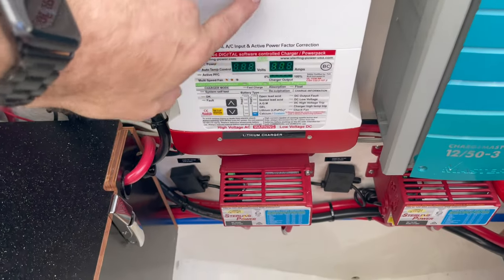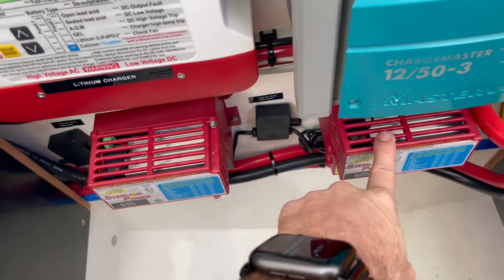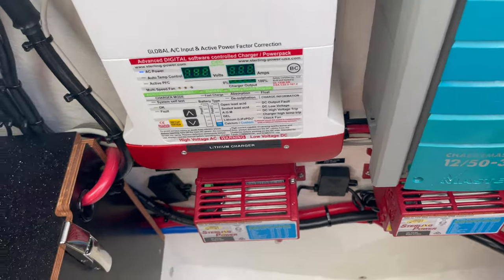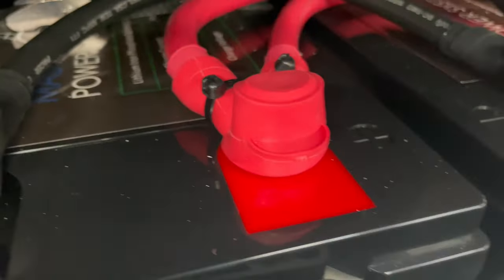We added in this Sterling Power unit — this is the shore power battery charger. Then we have these two DC-to-DC chargers which are connected to the engine batteries to charge the lithium bank. Under here we have two 250 amp-hour lithium batteries.